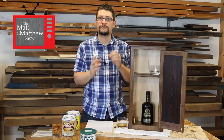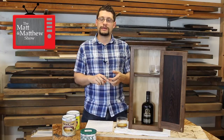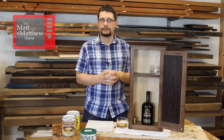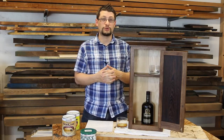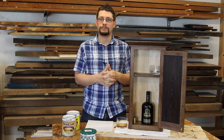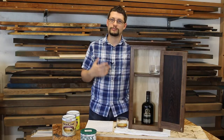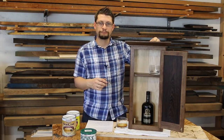So yes, the projects are for sale. Also, Matt Cremona and I filmed the fourth episode of the Matt and Matthew Show — look for that next week. That will be our fourth episode, which means we've been doing that for two months, and I'm really looking forward to that one being released.